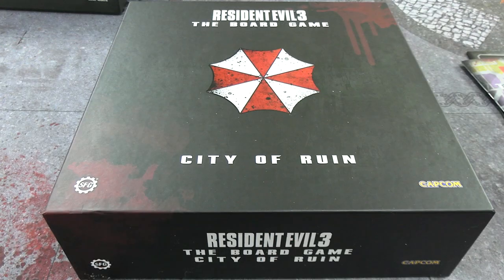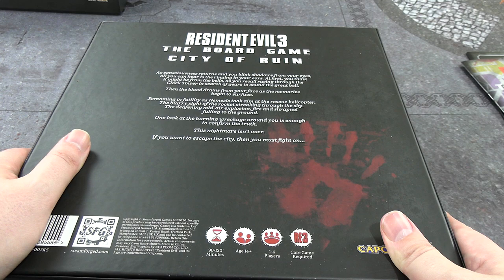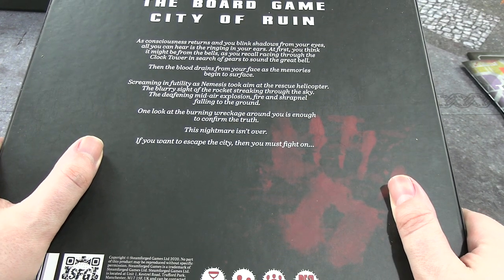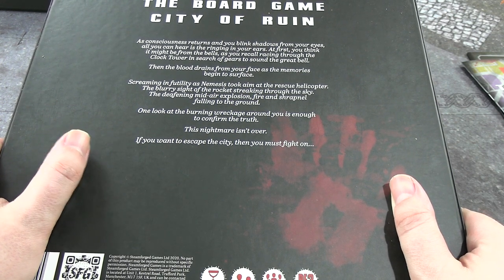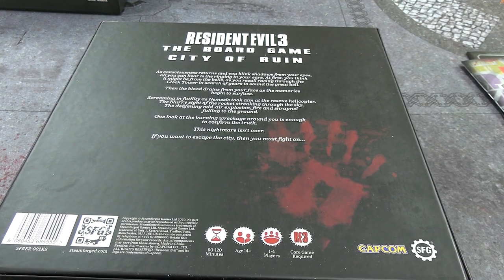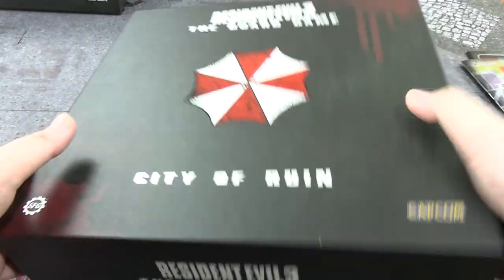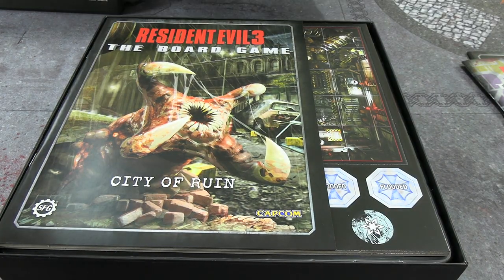Let's take a look at the City of Ruin — the final box. The back reads like bard-song: "As consciousness returns and you blink shadows from your eyes... all you can hear is the ringing in your ears... screaming in futility as Nemesis took aim at the rescue helicopter." So the base game ends with you getting away on the helicopter; this expansion carries on with what actually happens in the video game — the helicopter gets destroyed, Jill gets infected, you play as Carlos for a while, then go to the Dead Factory to finish things.